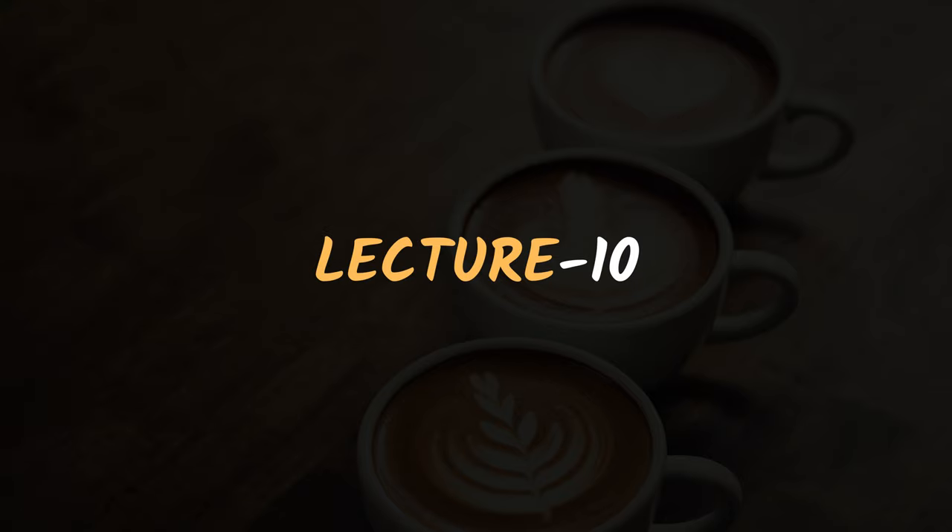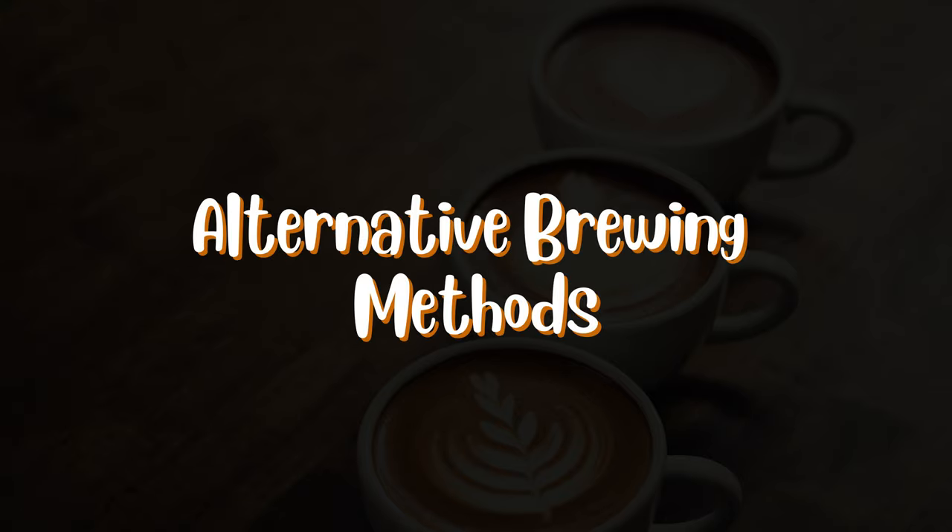Hello and welcome to lecture 10 of this basic barista course. Today we will discuss some alternative brewing methods.